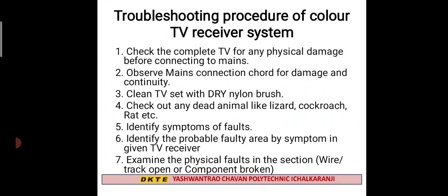If you have any symptoms, you check for any faults. Then you examine the physical faults in the section carefully.